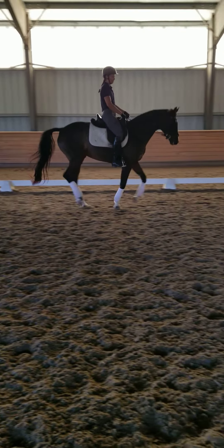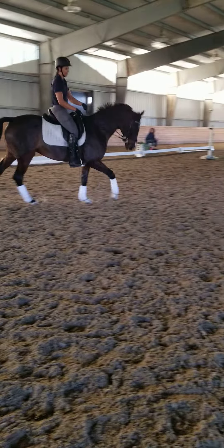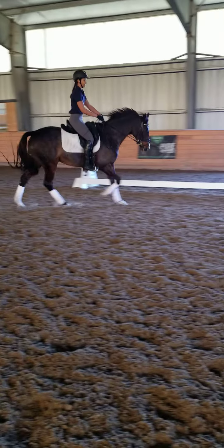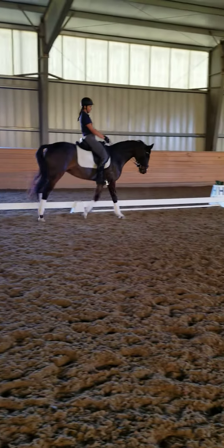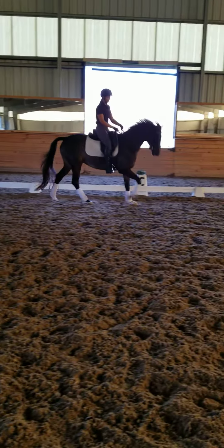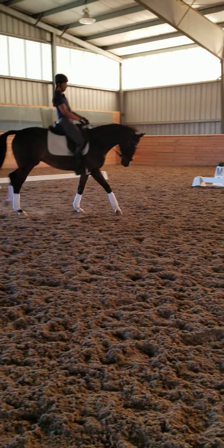This is going to help teach her how to collect the canter. Shorten your reins a tiny bit. Half halt. Press right calf, and then bring the haunch towards me a little bit, keeping the rib and the shoulder a little left, and the nose a little right.